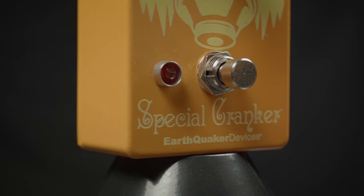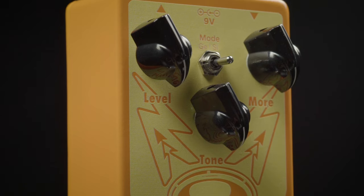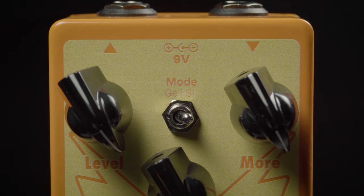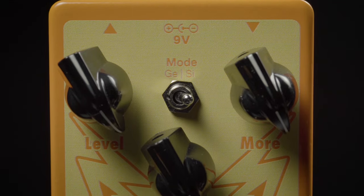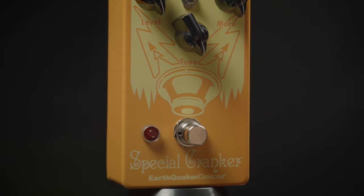This is Earthquaker Devices' latest version of their highly sought-after pedal, the Special Cranker. This pedal adds a great deal of tube warmth to your rig with very simple controls and either silicon or germanium diode sound. This pedal will push your rig to places it has never been before.